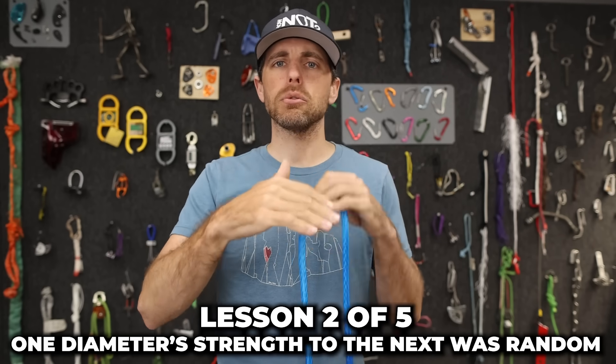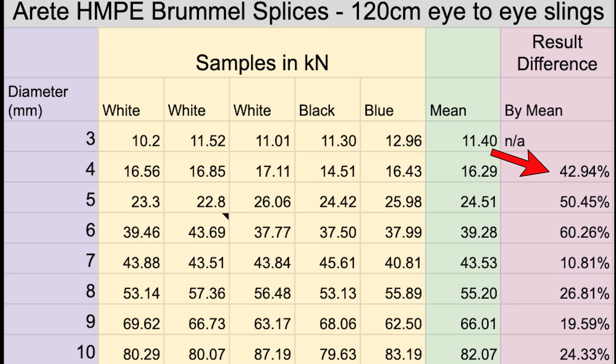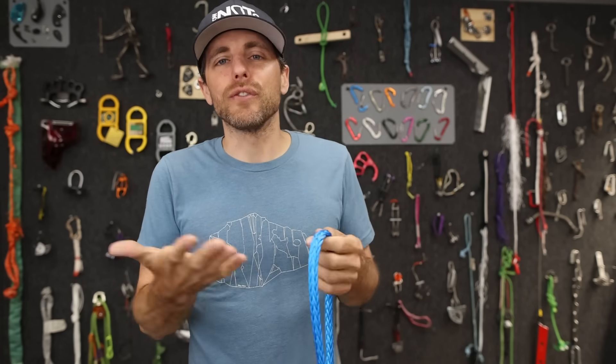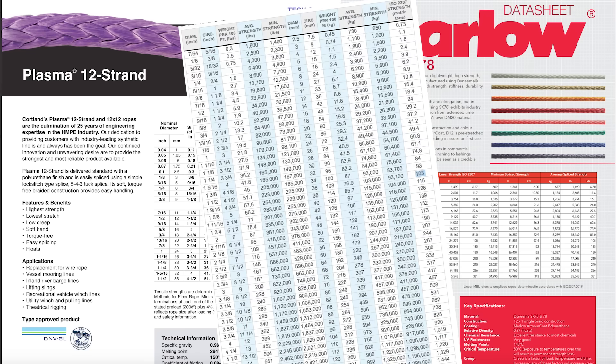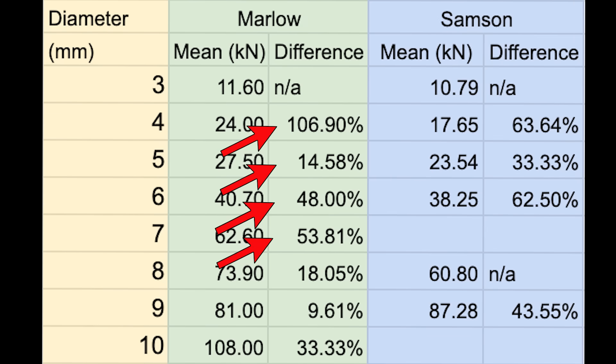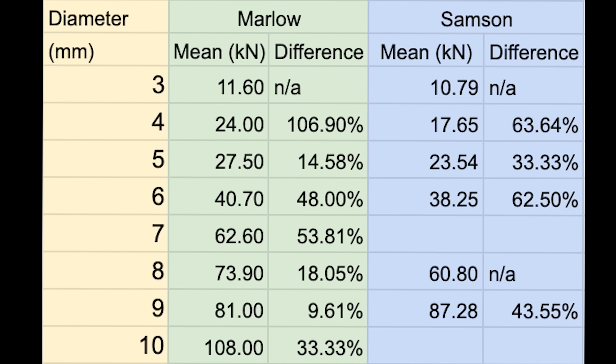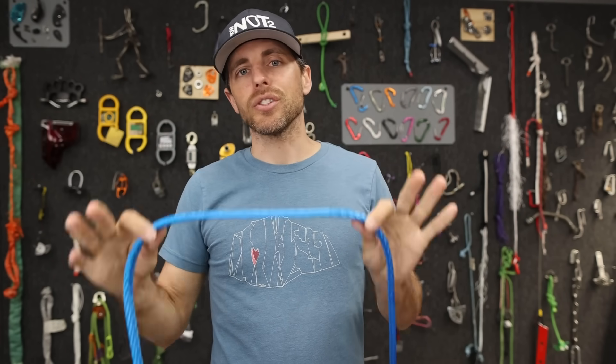The second thing I learned is that the difference between one diameter and another — what it was breaking at — wasn't linear or exponential. It felt random. You'd think there'd be a big difference between 3 and 4 millimeter and not much between 9 and 10 millimeter, but the differences were all over the place. I actually re-filmed this whole episode after breaking another 24 samples to get enough data to have something useful to share. Looking at other companies' specs, there also doesn't appear to be a perfect pattern — the range is quite big, and variables you can't fully account for affect results.